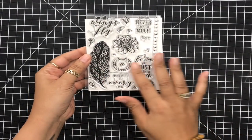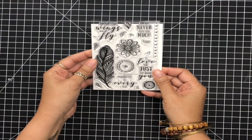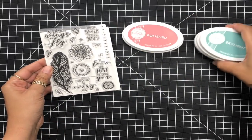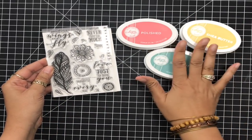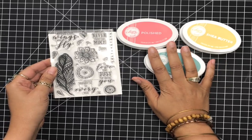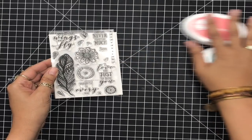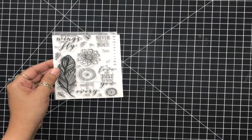I'm going to be using the Zen Feather stamp set — absolutely gorgeous, love this entire stamp set. And I'm also going to be using some of her new inks: Polished, Shea Butter, and Skylight. Absolutely gorgeous colors. I'm a huge fan of all of her inks.